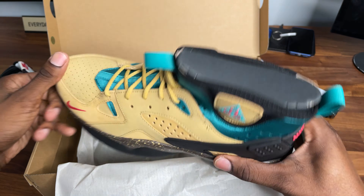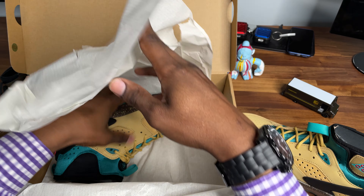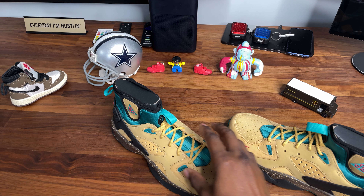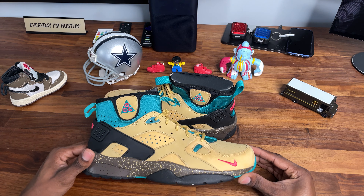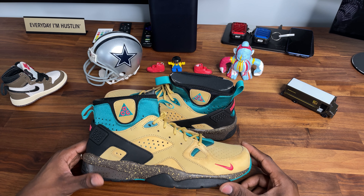Sexy. Let me not go too crazy — let me get both pairs out and see what's good. You already see the colorway. Let me get this box out of the way and let's get into the review.